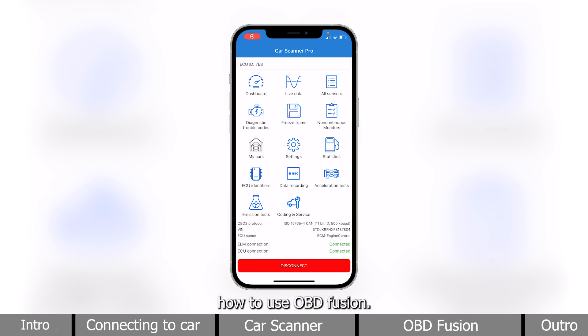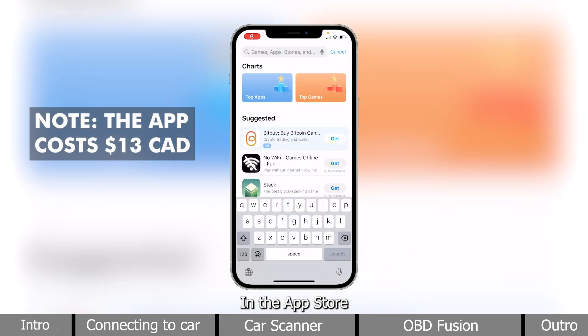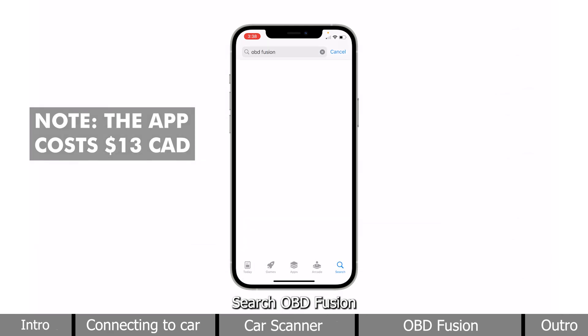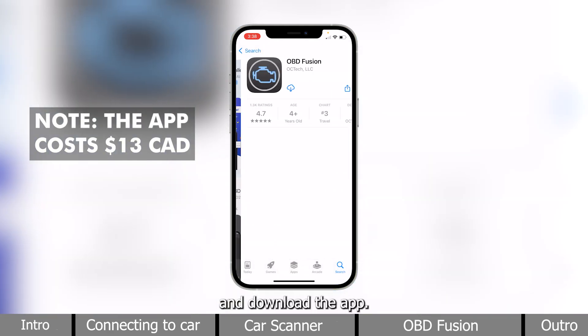Now, I will show you how to use OBDFusion. In the App Store, search OBDFusion and download the app.